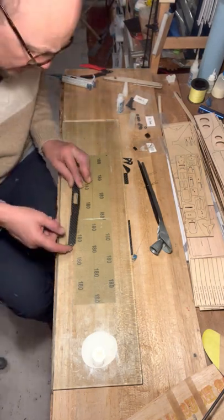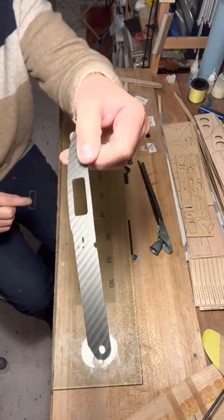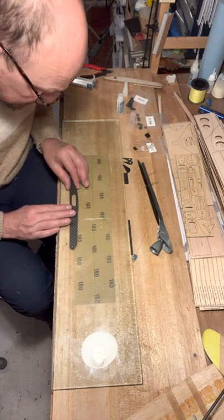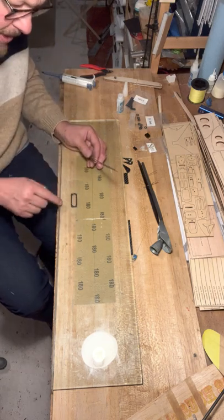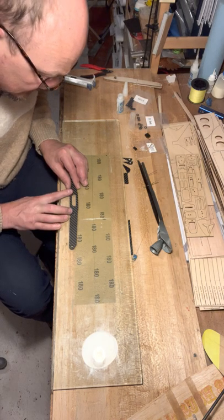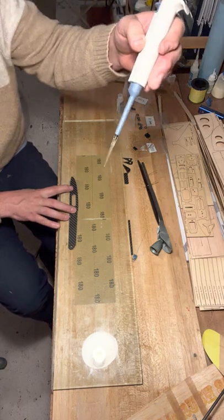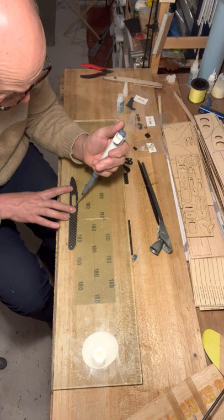I'm going to use CA to glue this little bracket on the inside of the fuselage so there's a little step that the door can sit on. This is glass with a bit of packing tape — CA will not stick to packing tape at all, so I use it anytime I need to protect the surface from getting glue on it. I've got a little drop of glue in this pipette and just touch that to the joint.